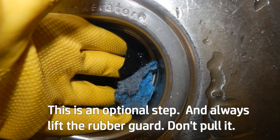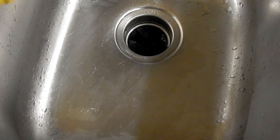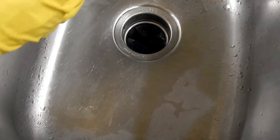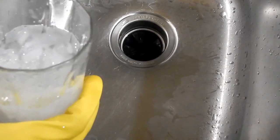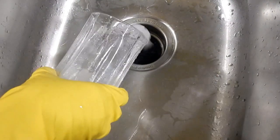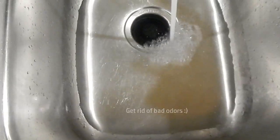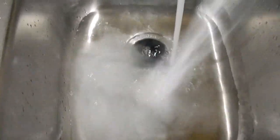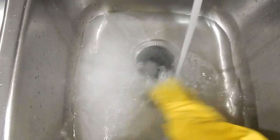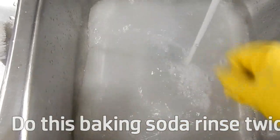I also like to do a gentle scrub to the top side of that rubber guard there. Now if you like ice water, you want to turn on the waste disposal and pour down a glass of ice water — that also cleans your blades. Now your waste disposal could need a detox: fill the sink about halfway with warm water, pour in a half box of that old baking soda, mix it a little bit with your hand, turn on the unit, pull the plug, and that will clean out the pipes.